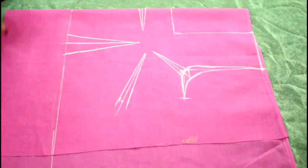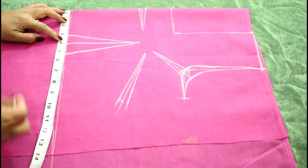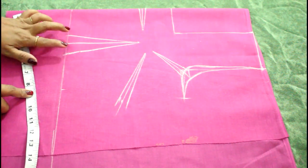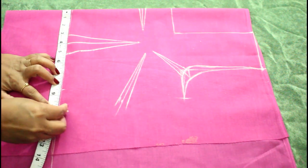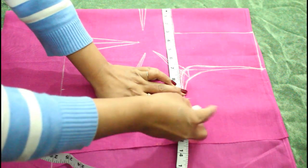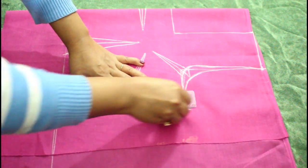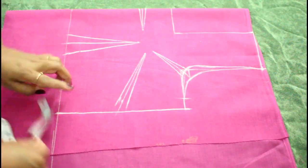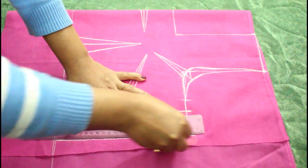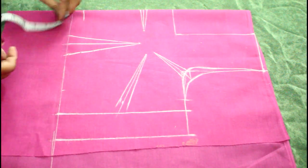Now we are going to mark the measurement for the waist and bust. The measurement of my waist is 34, and 34 divided by 4 is 8 and a half. I am going to mark 8 and a half here, and I will add the 2-inch dart fabric, making it 10 and a half. I am going to mark 10 and a half here on both sides and make a straight line. Now we are going to give seam allowance, so for that I am going to take 2 inches. From the down side I am going to give a 1-inch line for the folding.